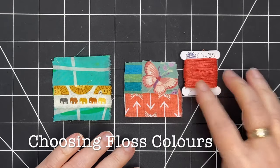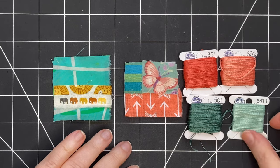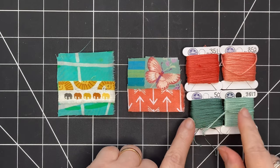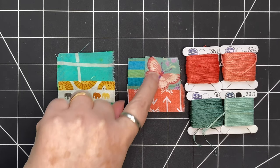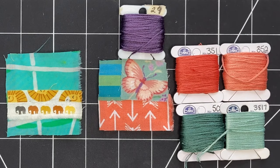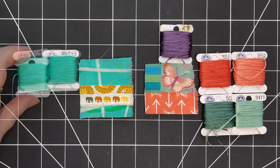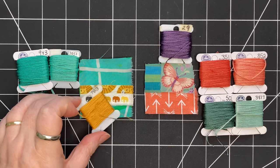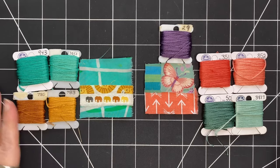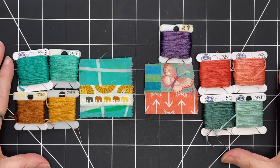My next step is to choose floss colors that match the colors in my piece. For the butterfly collage I've pulled out a dark and a light shade of coral, and a dark and a light shade of teal. This lighter teal is a very close match to the background of the butterfly. I'm also going to bring in a purple shade, which is a color I see in the body and the antenna of the butterfly. On my other piece, I'm bringing a dark and a light shade that complement the background, a golden yellow shade that works really well with the colors in the elephants, and a darker topaz shade that matches as well. And I always have black, white, off-white, and gray that I can bring into the pieces at any time.